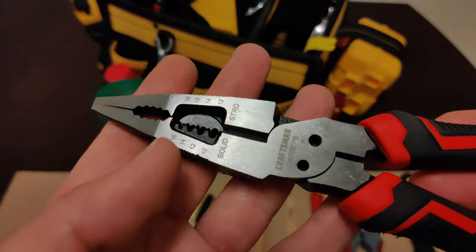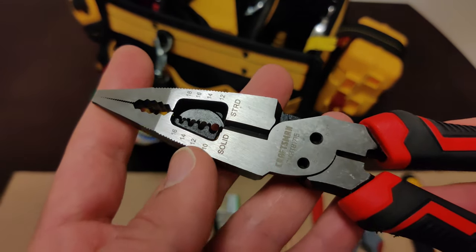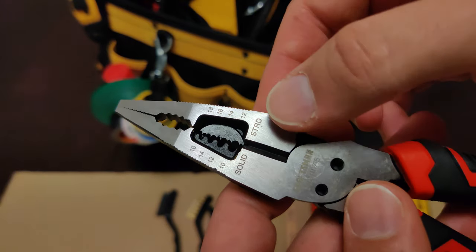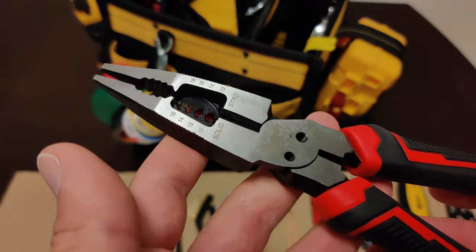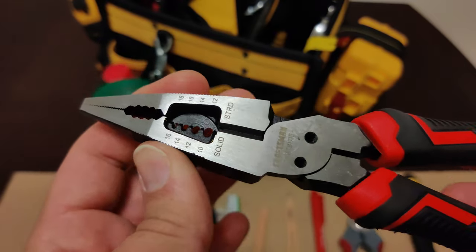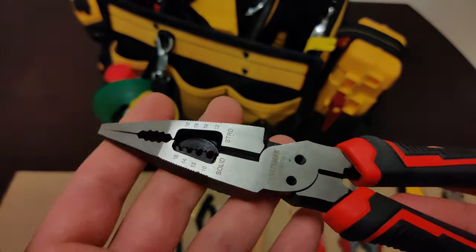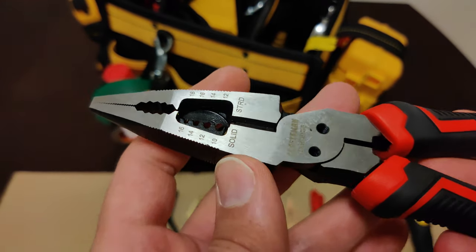This tool can strip different sizes of wires. It can strip 10, 12, 14, and 16 solid gauge wires, and it can also strip 12, 14, 16, and 18 stranded wires. If you plan to use these wire strippers for residential electrical work, make sure it can strip 12 and 14 gauge wires. If you're also planning to work on appliances, air conditioners, dryers, heaters, things like that, make sure they have 10 and 8 gauge wire stripping capability as well.